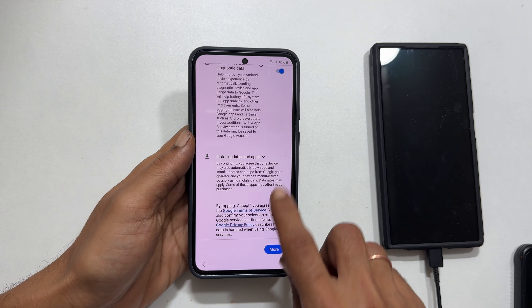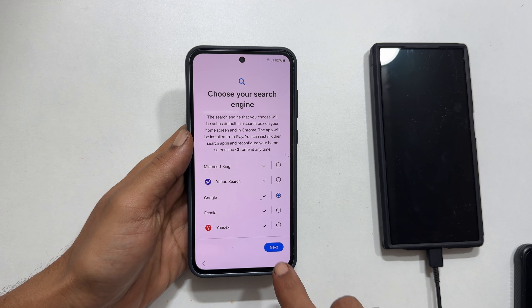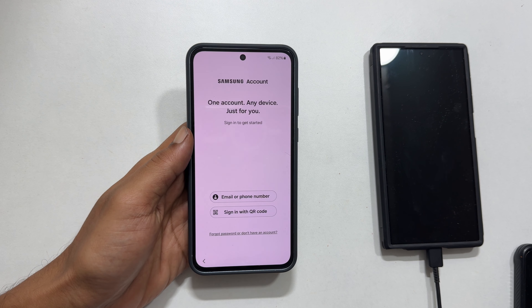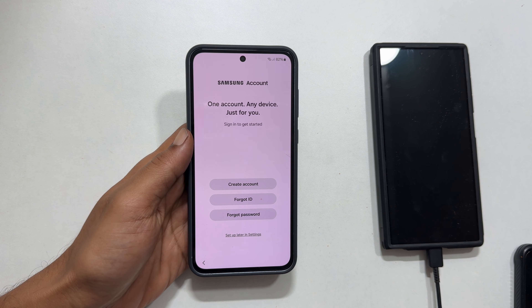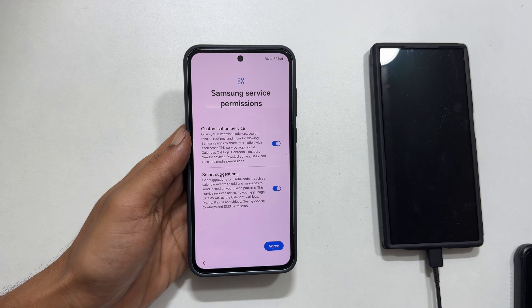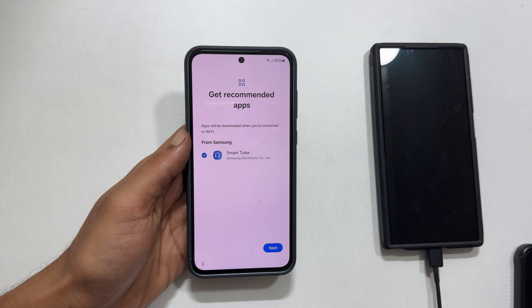Continue the setup process following the on-screen instructions. And that's it — you have successfully removed your forgotten screen lock on your Samsung Galaxy A55 or A35. Remember, this is a last resort option, so always consider backing up your important data before performing a factory reset.